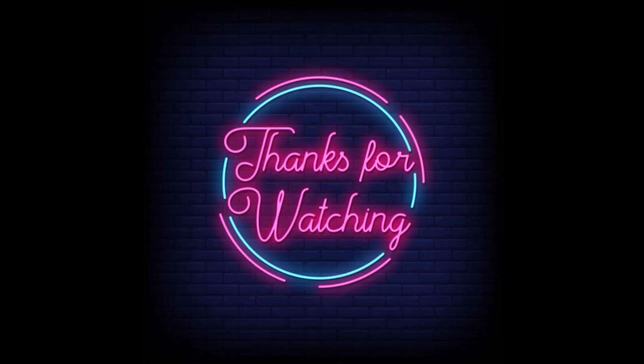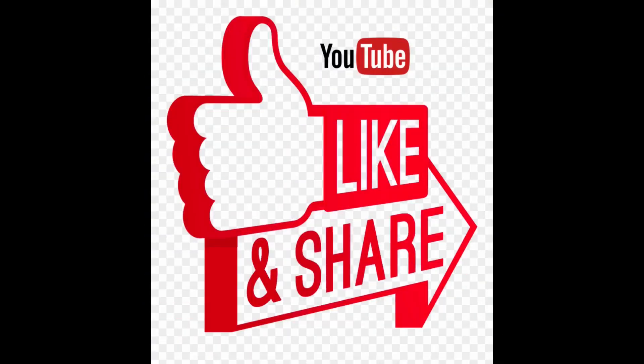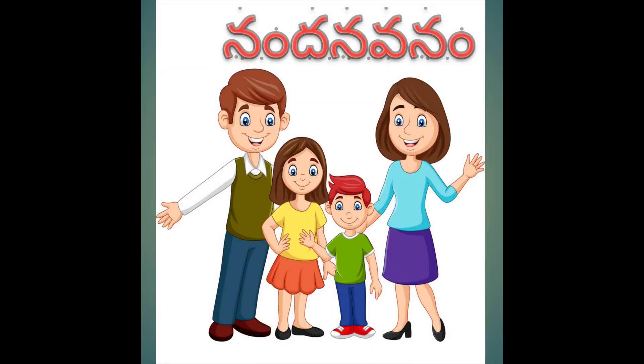Thanks for watching. Please like, share and subscribe to our channel. Thank you.